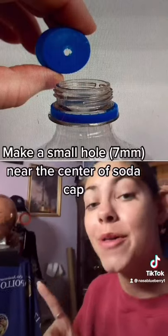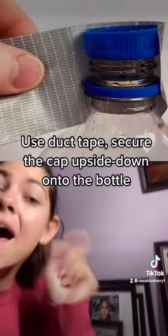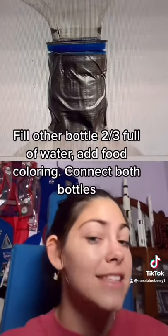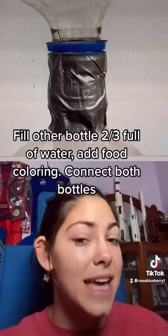Step one, make a small hole in the lid of one of the bottles. Step two, duct tape the lid upside down on top of that bottle. Step three is to fill one of the bottles two-thirds full, add some fun food coloring, and then duct tape them together.